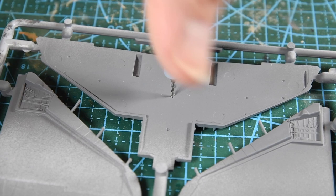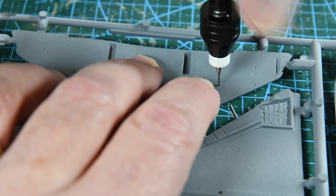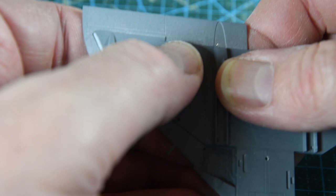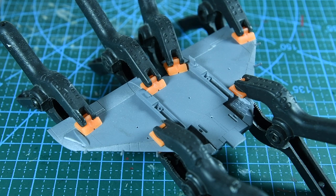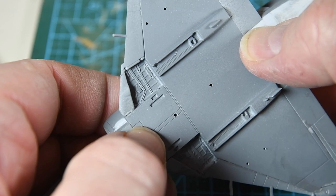On then to the wings. First I drill holes for the stores pylons — 1mm holes on the centreline and 0.8mm holes on each wing. If you're using a display stand you'll also need to drill 2mm wide holes for that. Once the holes are drilled, the upper surfaces of the wings are fitted to the lower half and clamped to set. When dry the wings go onto the fuselage — you slip the front end in first, then push the rear into place, and it is a pretty good fit.